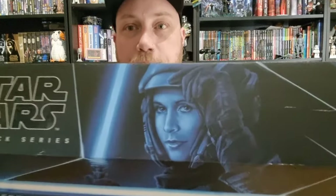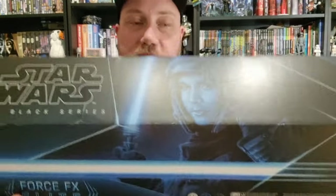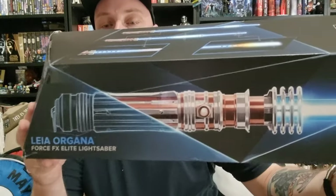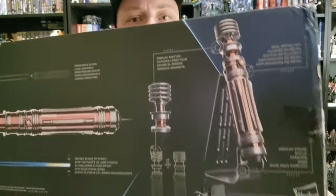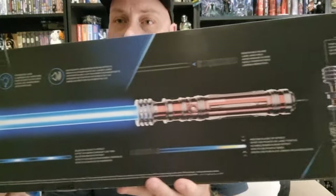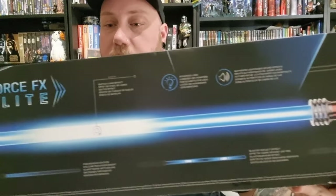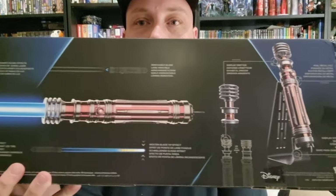There was talk about some Black Series figures of Luke and Leia from that flashback scene, which I'd still love to see. There's the hilt — let's have a look at the back. It comes on the same stand that most of them come on. This is only the second Black Series lightsaber I've owned, so I don't really have a lot to go off of. Let's bust it open and have a good look at the hilt.